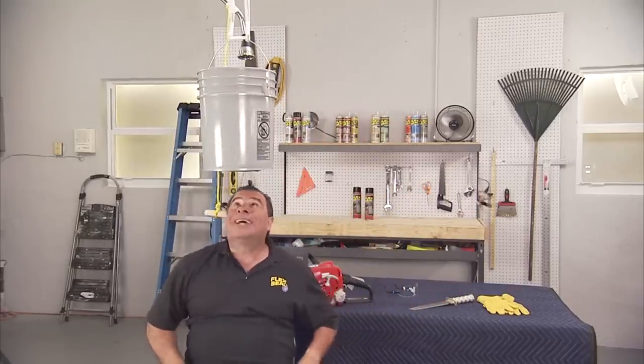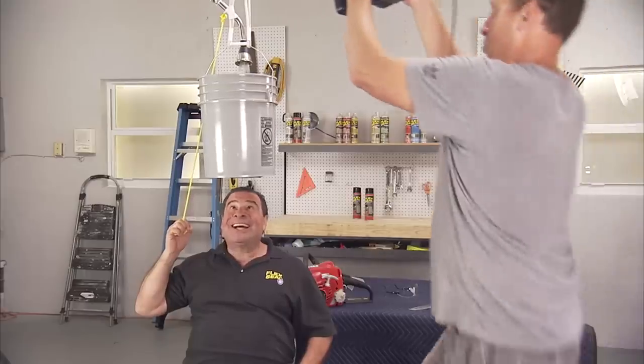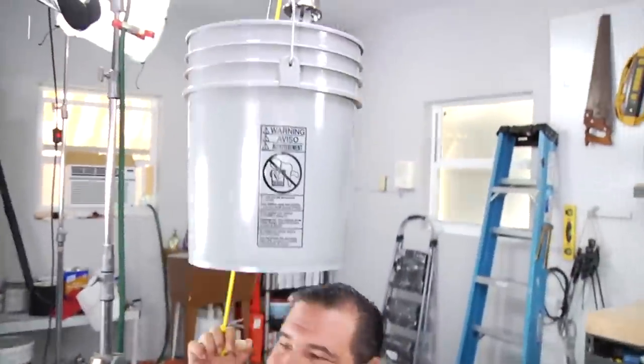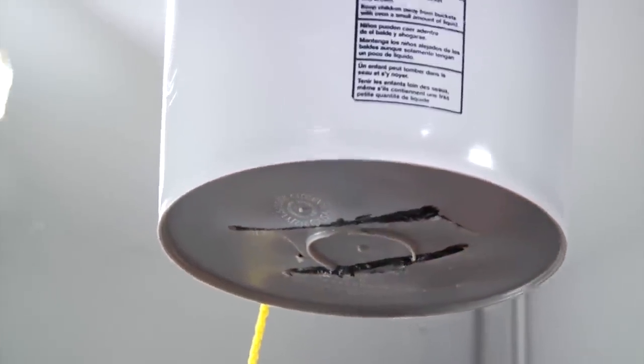All right, here we go. Three, two, one. Wow — there's absolutely no leaks. It's completely dry. Now that's amazing.